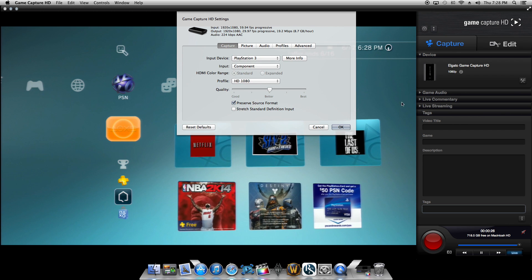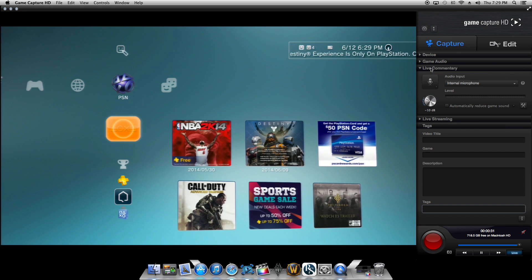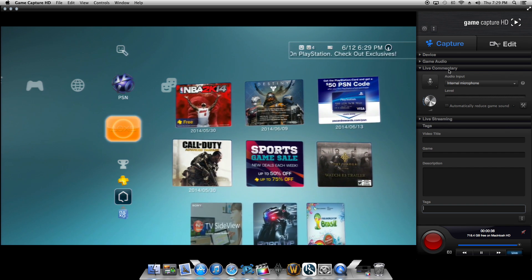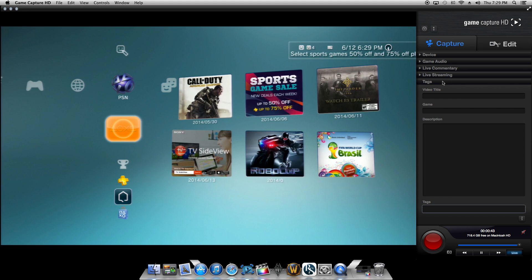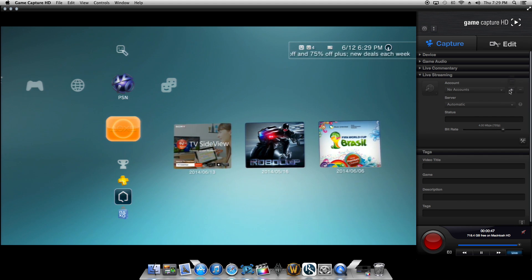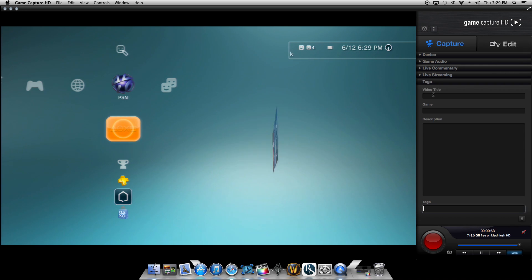I'm recording in 1080p HD. Elgato Game Capture comes with a game audio option and a live commentary option where you can click to record your voice straight into the gameplay. It also comes with a live streaming option where you can sign into a live streaming account. There are several accounts they work with: Twitch, YouTube, Livestream, and RTMP. So you can livestream directly to one of those websites if you have an account.